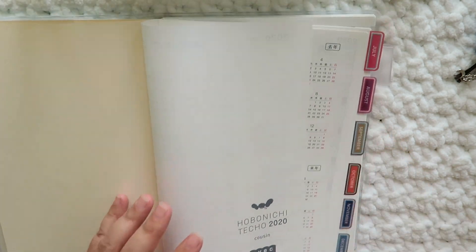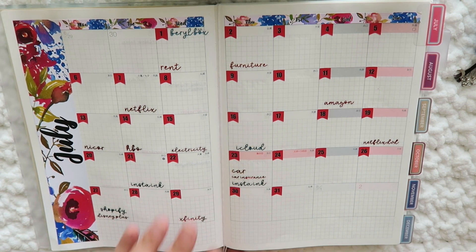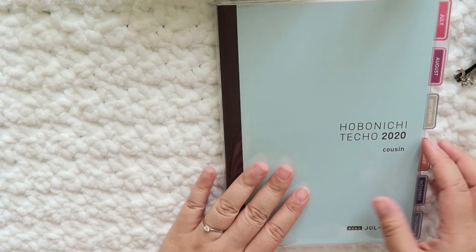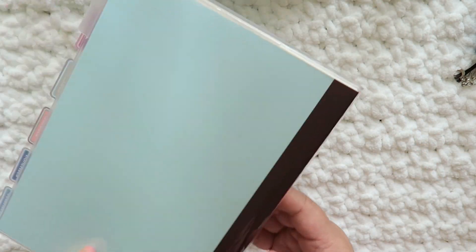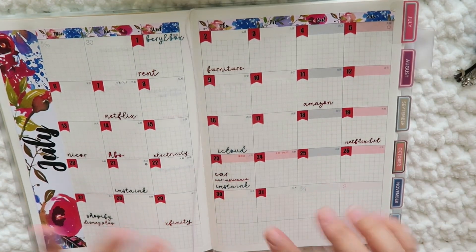I think that is it for my July through December Avec setup. I'll let you guys know if I end up dismounting this again like I did my last one, but for now I really miss having it all in one book. This is my Hobonichi Cousin — if you have any questions let me know in the comments down below. I will see you guys next time, bye!